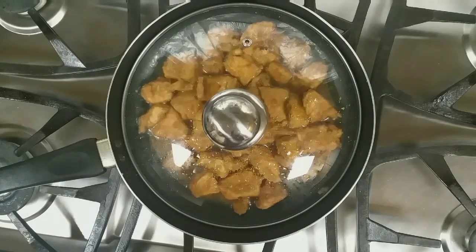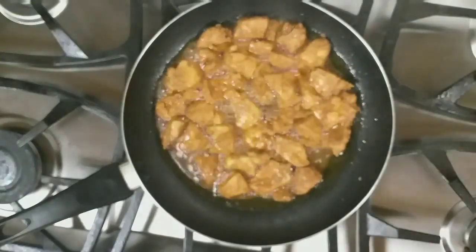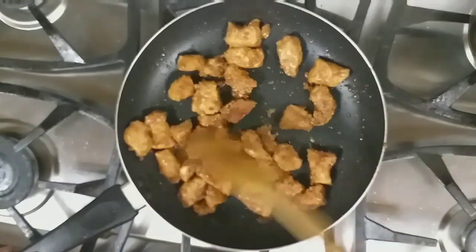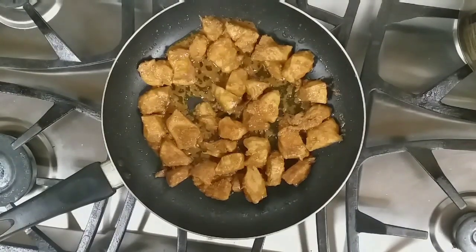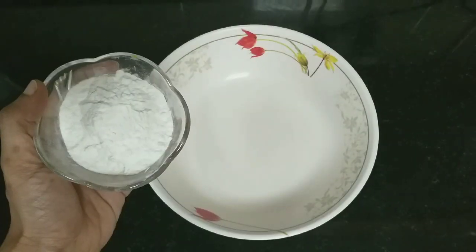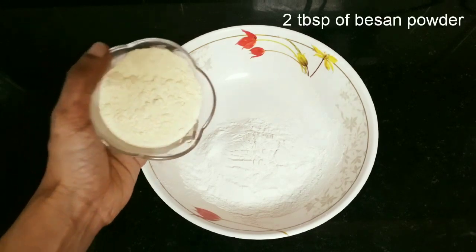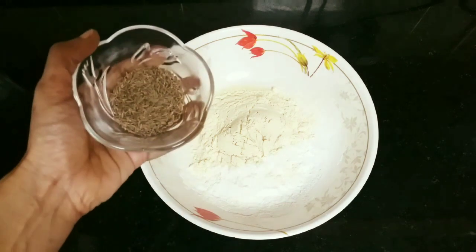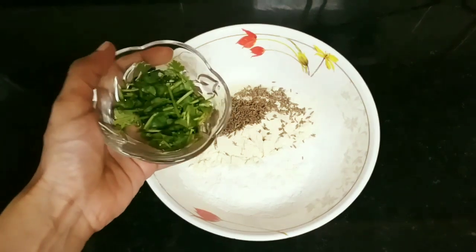Let the water evaporate until it's completely dry. The chicken is ready. Let's make the batter. In a bowl, add 2 tablespoons of rice flour, 2 tablespoons of besan flour, 1 teaspoon of cumin seeds, and coriander leaves.